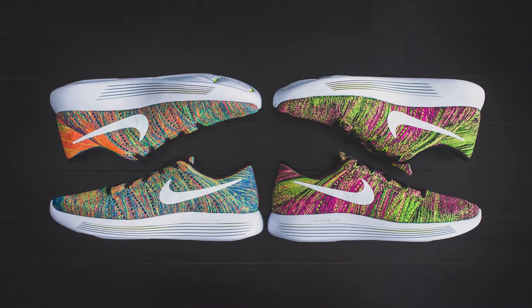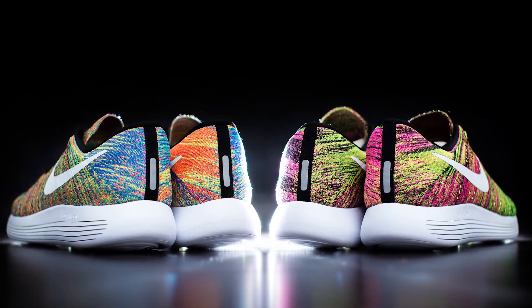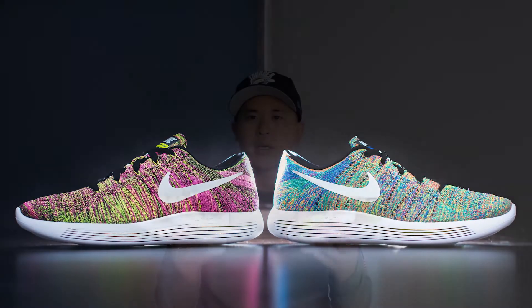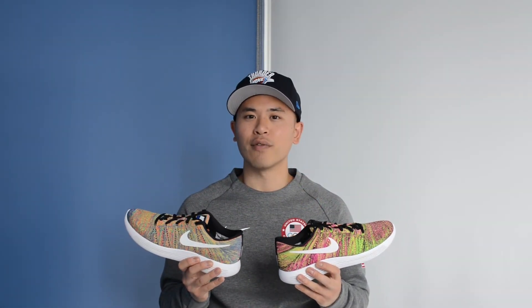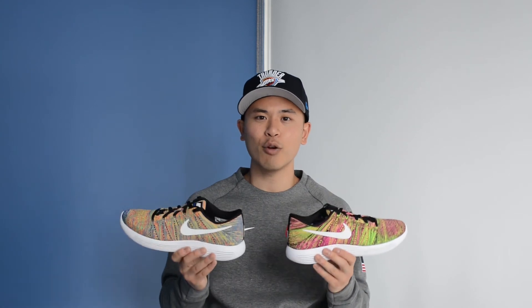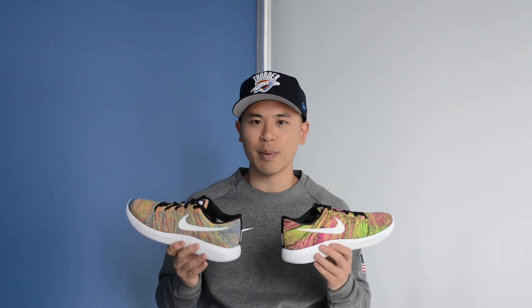That wraps up my review of the Lunar Epic Low Flyknit in the Unlimited Olympic colorway as well as the multicolored colorway. Let me know which ones you guys think is the better choice and be sure to follow me on Instagram at sg08, as I'll definitely be posting some on-feed pictures of both of these in the next few weeks. Thanks again for watching, thanks for the support, and I'll see you in the next video.